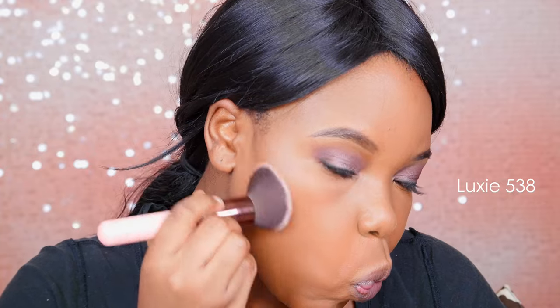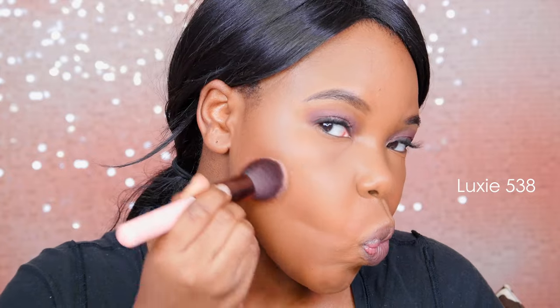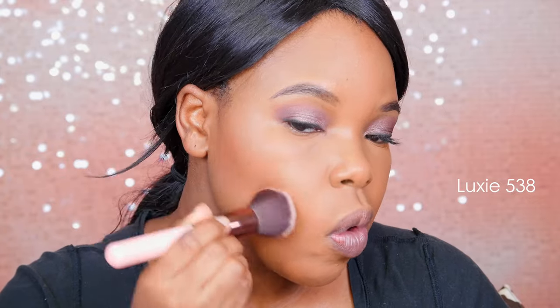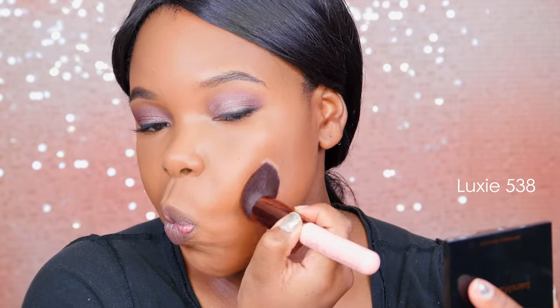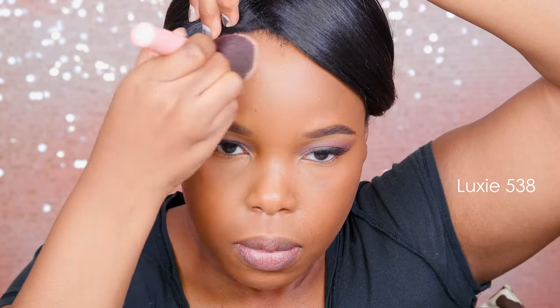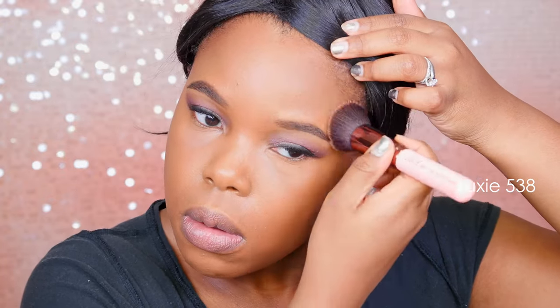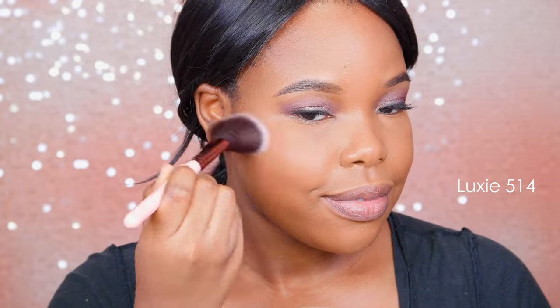For bronzer, this is the Bare Minerals — it's like a baked bronzer. It's super soft and super wearable, especially as we move into spring and summer. It just looks really lovely on the skin, but you gotta pack it on, especially if you're darker than me — you might need Fix Plus to get it on. This is not for a highly contoured look. For blush, I'm using the City Colors Blush Trio in the color Fresh Melon. It's really soft, super feminine.